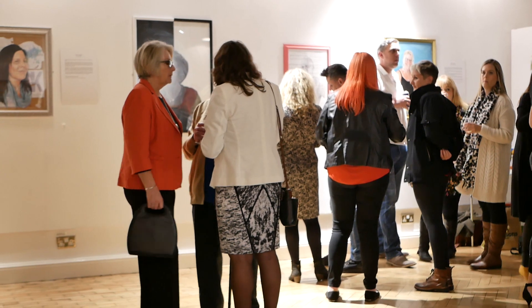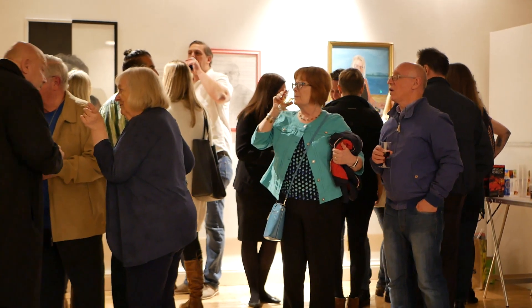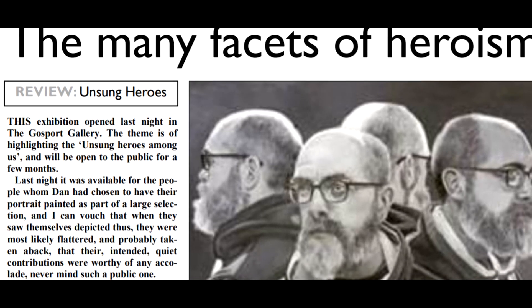I think the opening night private viewing exhibition went really well. It was really busy, a really great turnout. The mayor was there, the local news. It went great.